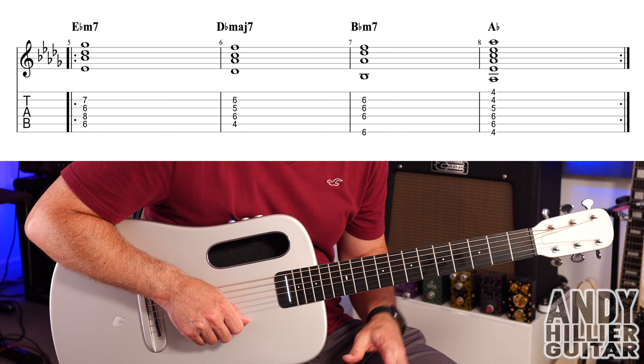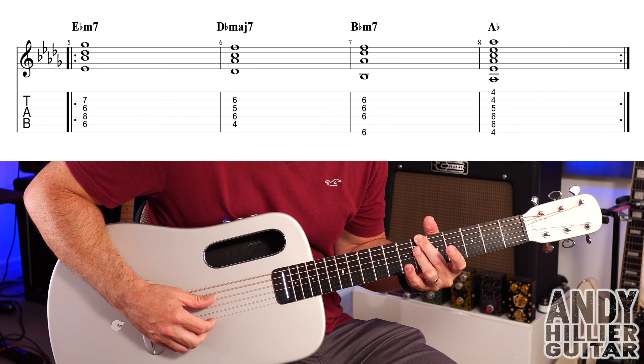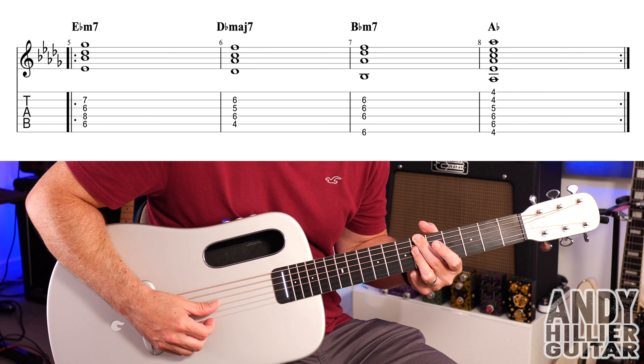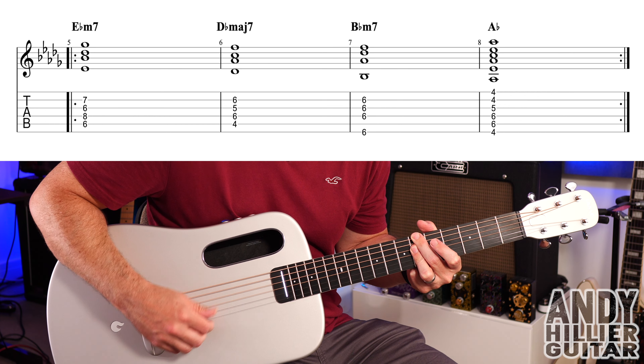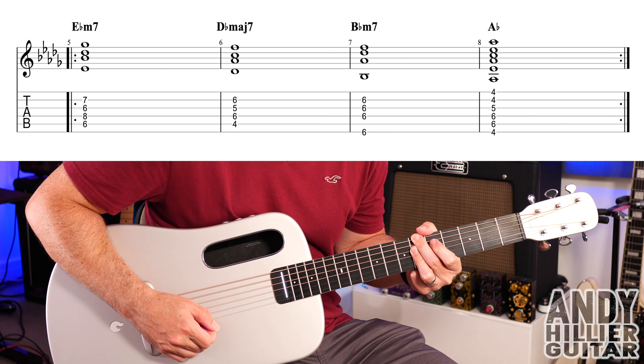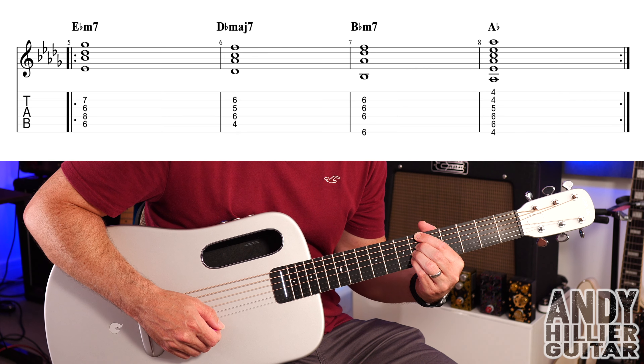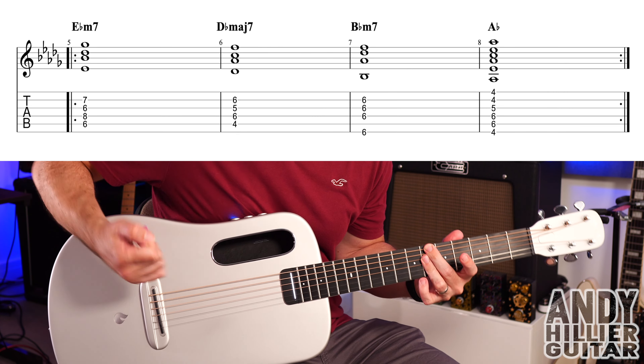Bar seven and we've got a B flat minor 7 chord: second finger on E6, third finger flat across the D, G, and B strings at the 6th fret. The A string just gets muted off — you do hit it but it doesn't ring. That's B flat minor 7. You could play it with four different fingers, but let's use these two fingers.